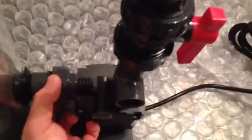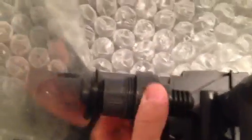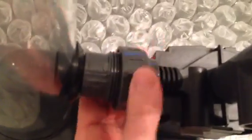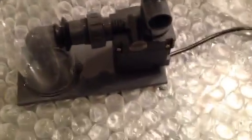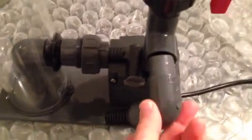I'll just lightly put this on here so you can see how it goes. I want to be careful not to cross-thread things — it's a little bit weird to do one-handed. So I'm not tightening it all the way. We have these components here, and you can put this in the sump. Basically you put this in here and it sucks water into the pump.